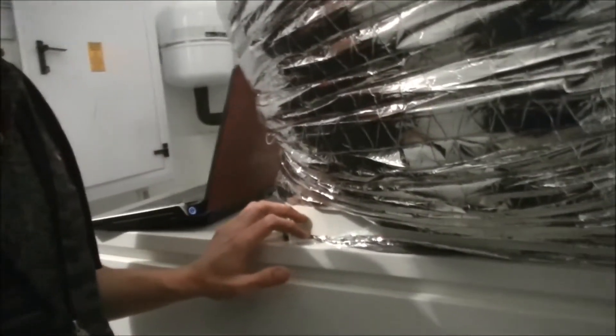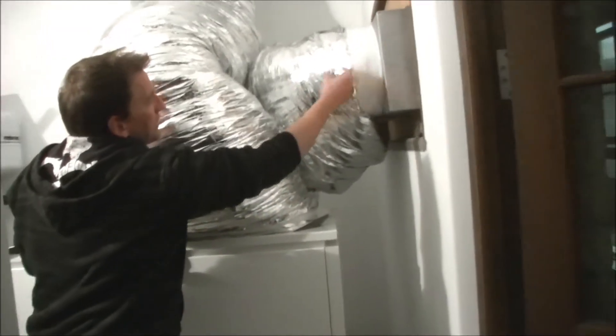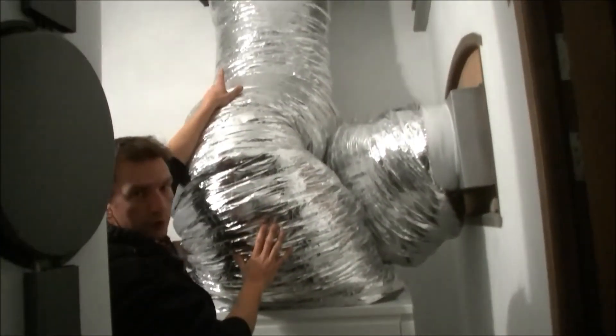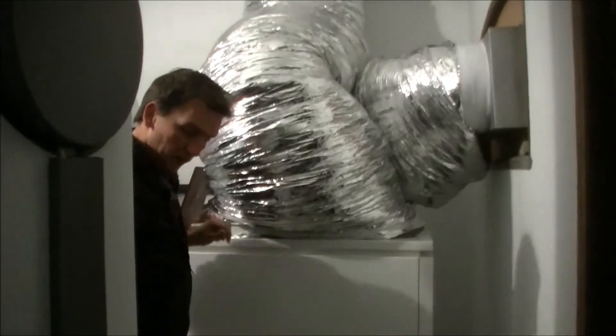These are our 2 air ducts for the heat pump. It's an air-water heat pump — we're actually harnessing the energy out of the air. We suck the air in over here, it goes through the heat pump, comes out and is expelled through the roof on that side. And this is our hot water installation.